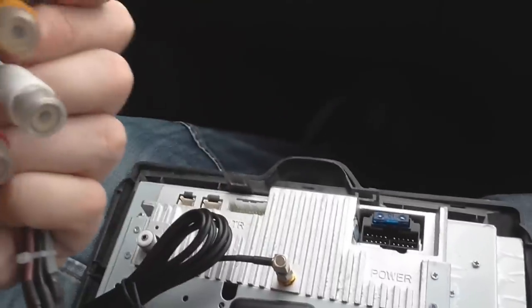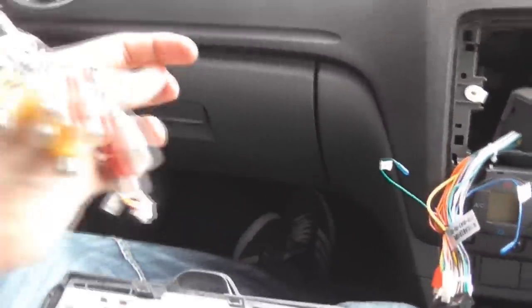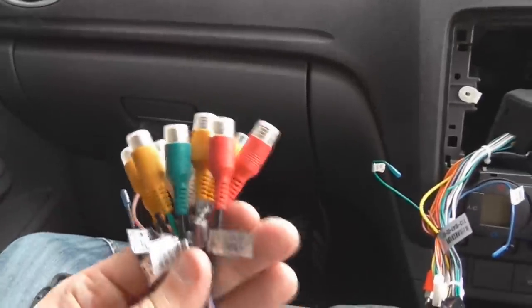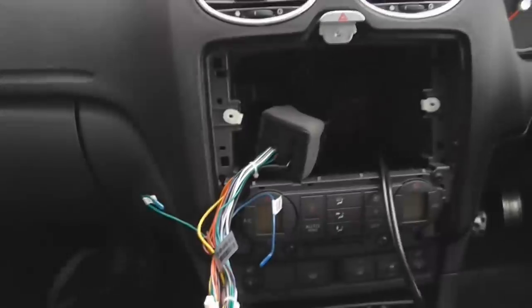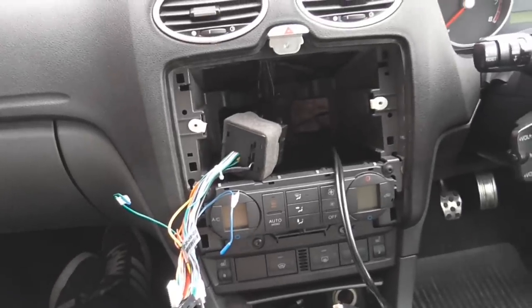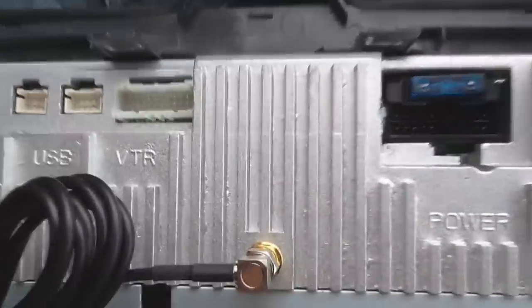I've disconnected these cables because for the time being there's no point in them being on — I haven't got a sub running at the moment, and I haven't got reversing cameras or forward-facing cameras, etc. That's why I've disconnected them, because it just makes life easier putting it away. But obviously if you had a sub, you'd connect into those ones there. When I do the video where I install a reversing camera and a front-facing camera, I will plug that back in.